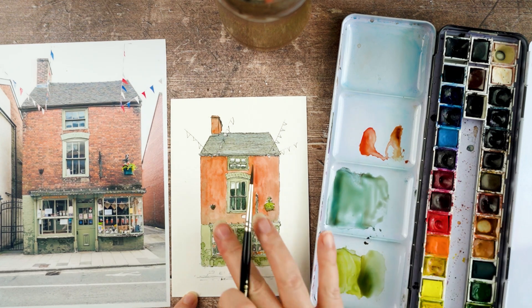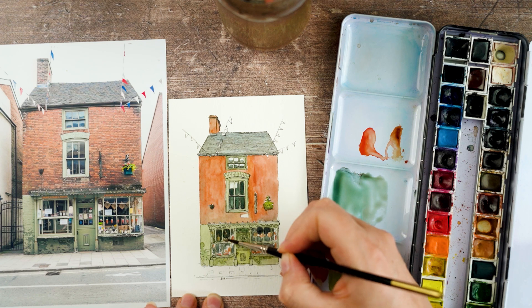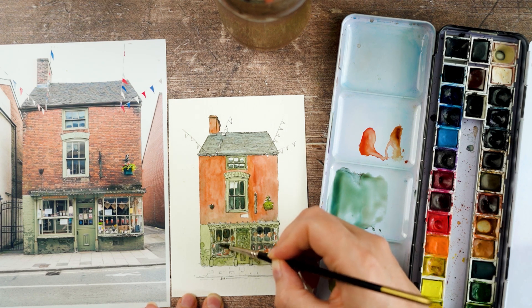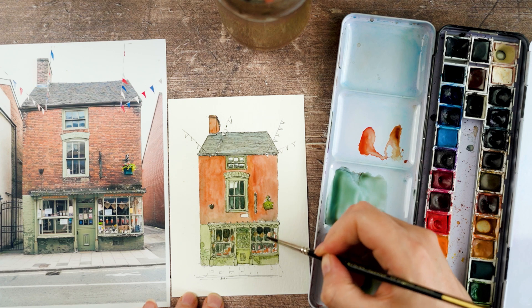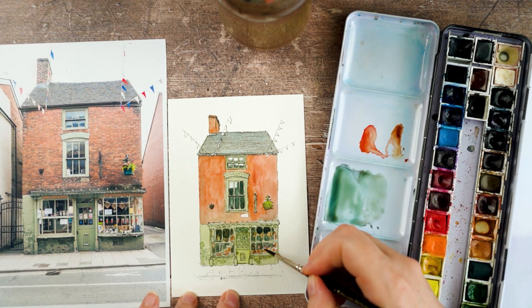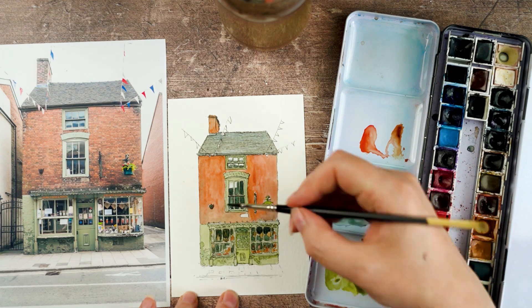This is the bit on the windows where I'm using a nice dilute wash of my shadow colour to go over the whole window — including all of those little bits I put in there — to try and bring them together and create a difference between the window panes and the window frames.